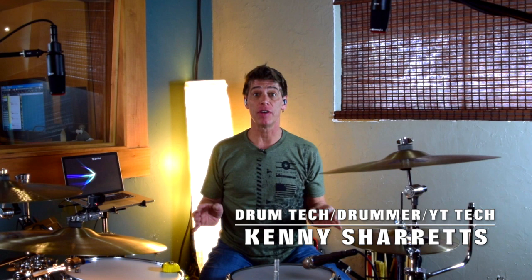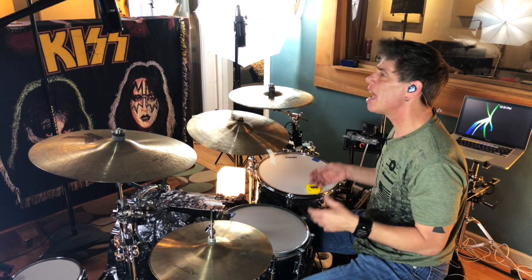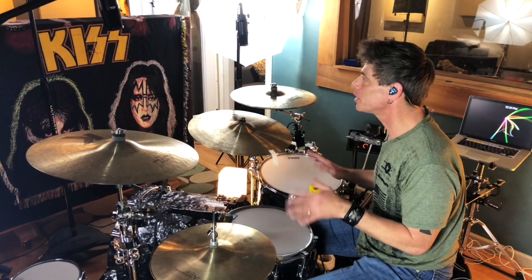Hello everyone. Drum Tech drummer and YouTube educator Kenny Sherrits coming to you live from Rock Army Records Studios doing some drum tuning videos. One of the things I'm talking about in this video is home recording. Most of us have like an eight-channel interface that we can record our drums with for YouTube videos and recording — it's pretty much the common standard. So I built this series with the concept of using eight drum mics to get the best drum mic sound you can get in your house.